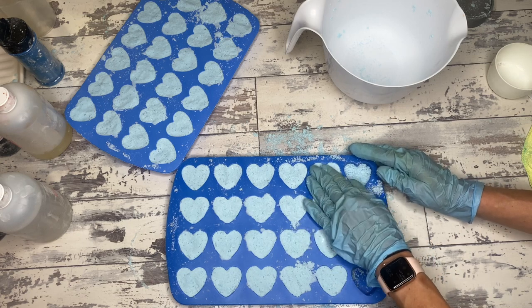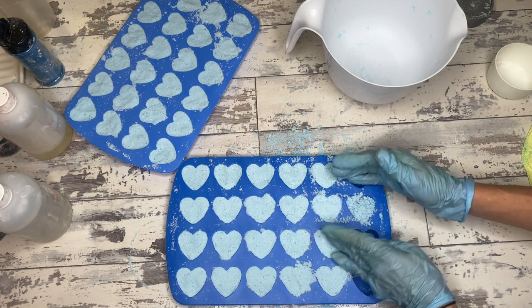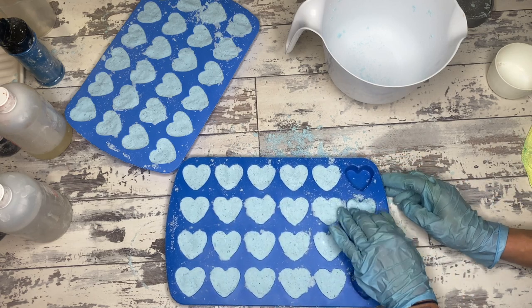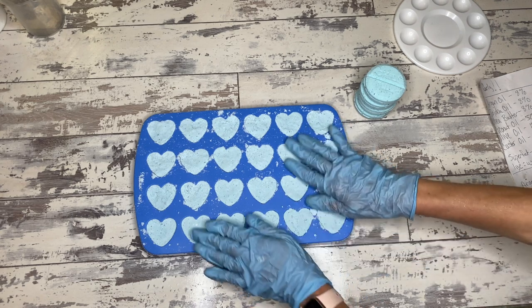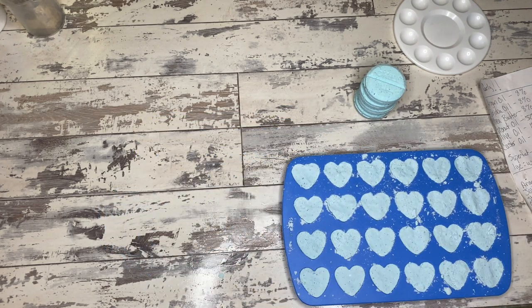These are going to set up on the counter overnight and then we will play with them. But I had to wait a day — you don't have to wait a day, you just have to wait a little info card and maybe an ad. Let's go weigh these and see what's going on. Let's check this out and do a comparison in size and see what we are working with here.